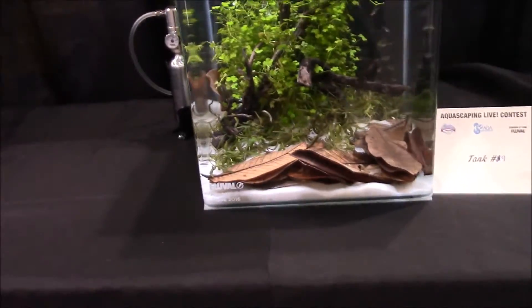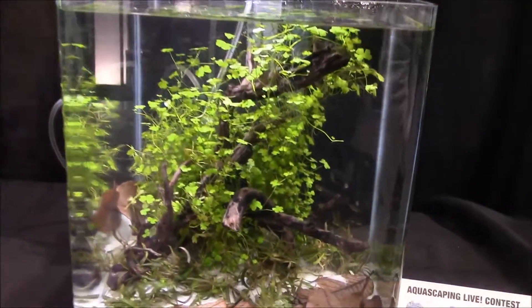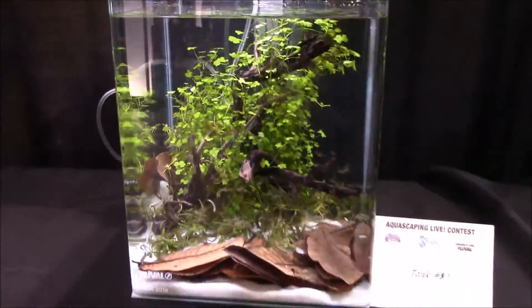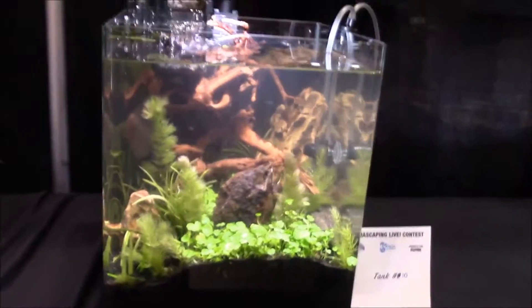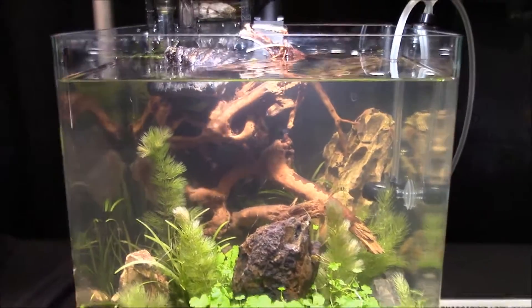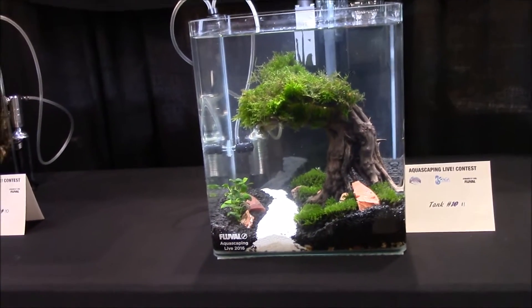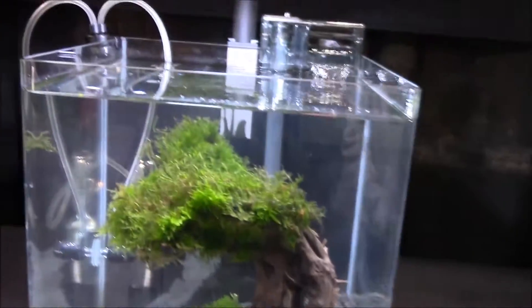This one's pretty cool — they threw a bunch of Indian almond leaves in there and it looks quite natural. One thing I noticed: some of the aquascapers took into account where their fish would be and tried to make them face toward the front. Rachel O'Leary really worked on that by changing the flow of her tank. This one looks like that famous Amano picture everybody likes, except on a smaller scale.